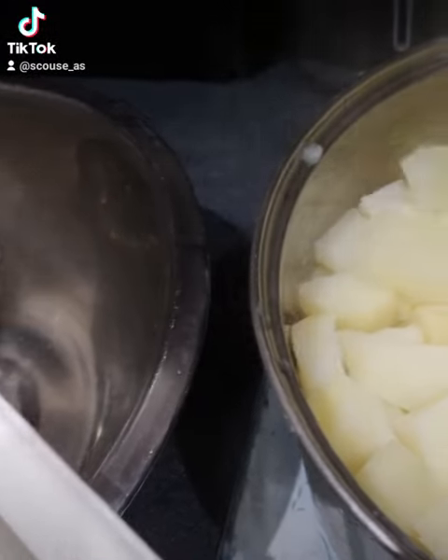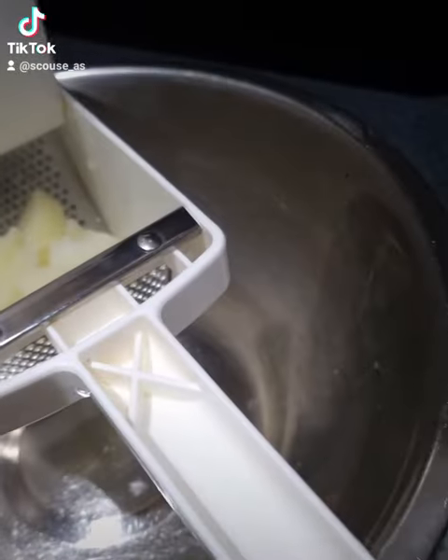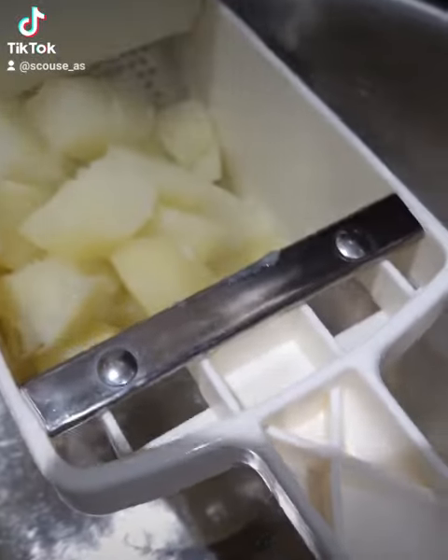The only way to prepare your mash is getting a ricer. Look at this contraption — absolutely amazing. Get your spuds washed, diced, boiled, get them nice and soft, and then run them through this fucking ricer. Easy. Just squeeze it out, like that.